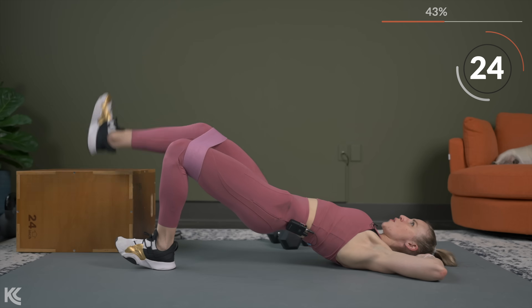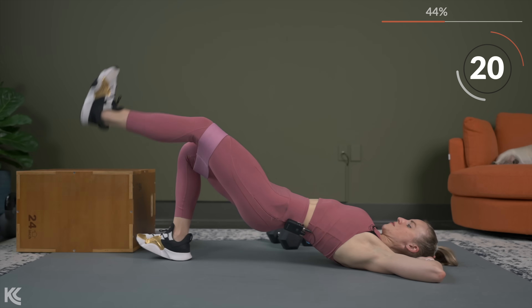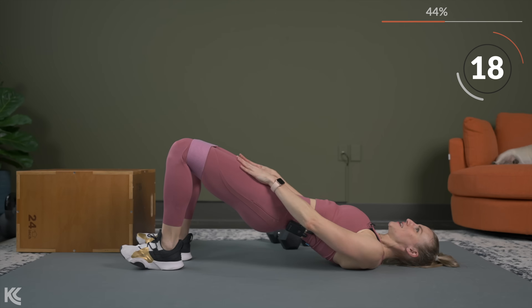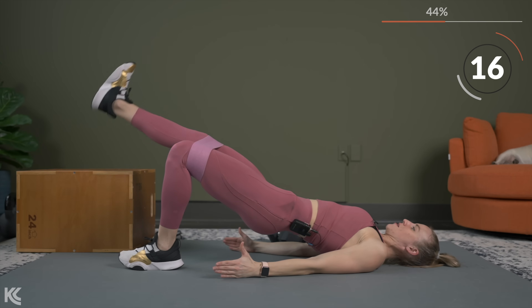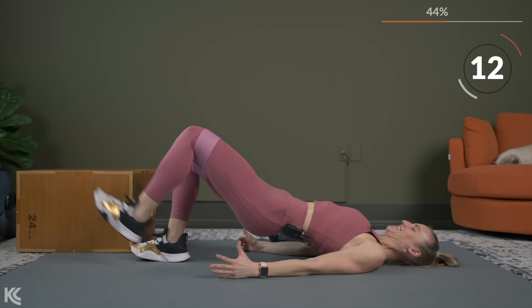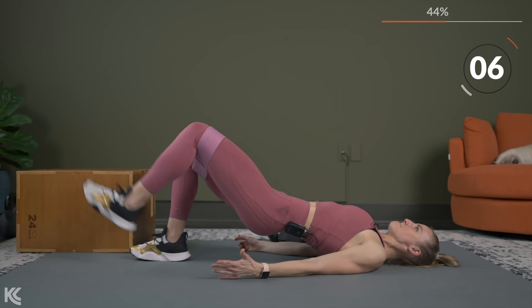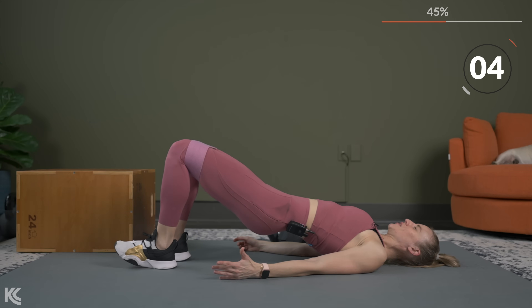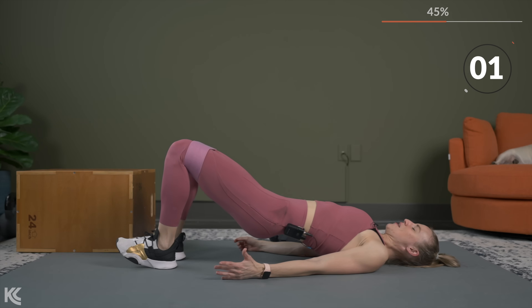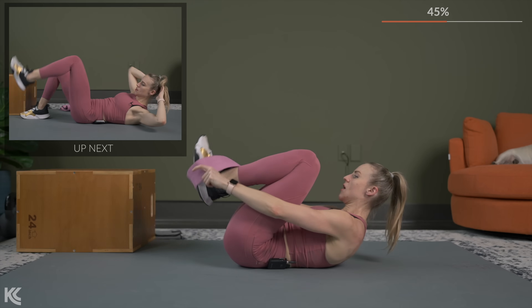Under 30 seconds. Can you feel the top of the legs working? We've worked it all within these last three exercises. Almost there — here's three, two, and one. Nice job — bring it down, band is off.